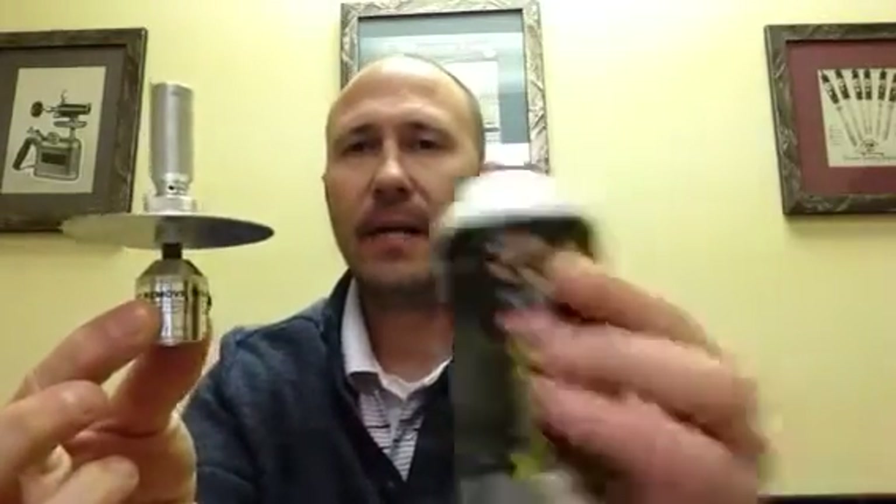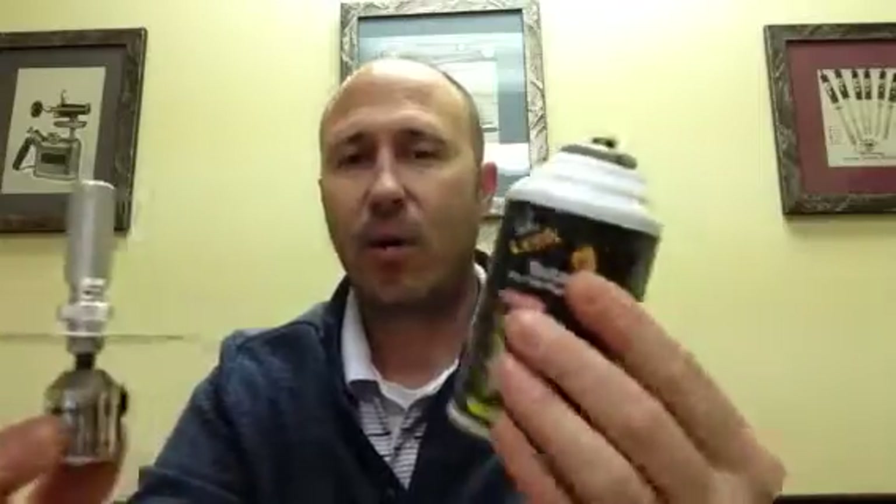Today we're going to talk about our model number 65, which is our lab burner head, and a tank or five and a half ounce can of fuel. Before we get started with the burner head, let's discuss fuel just for a second.